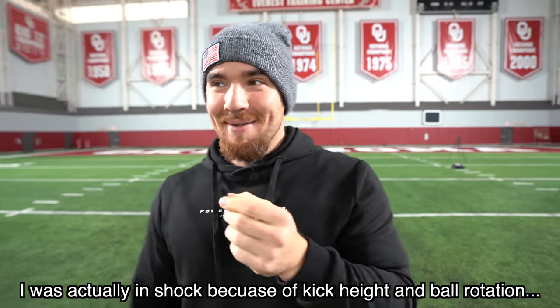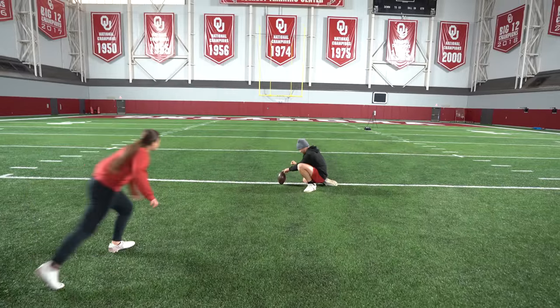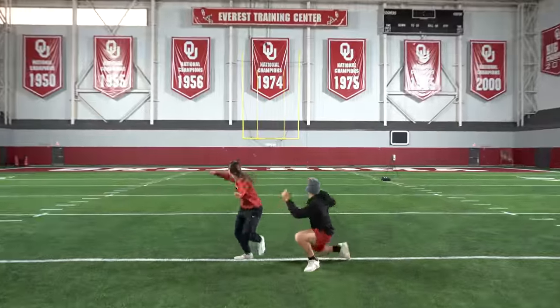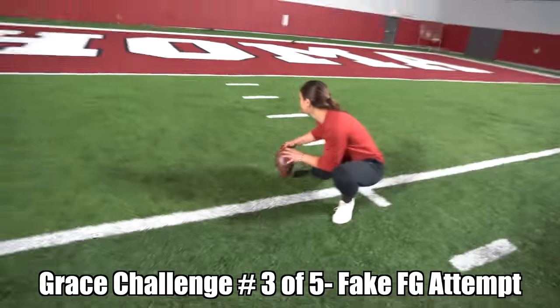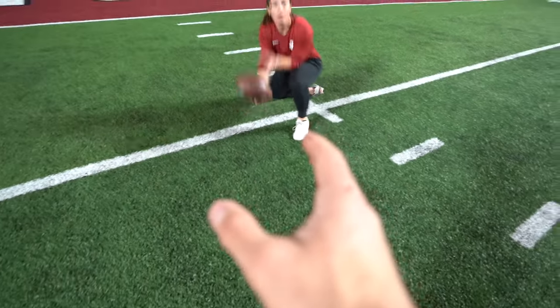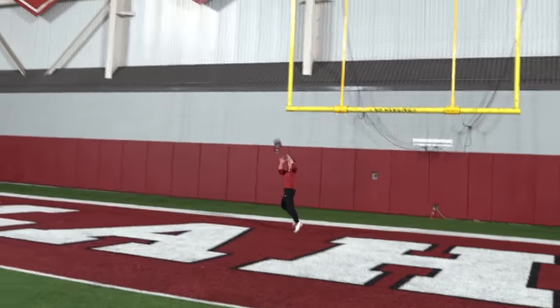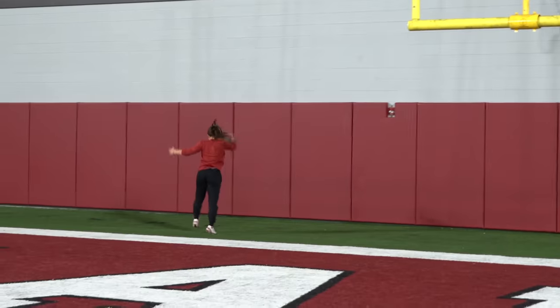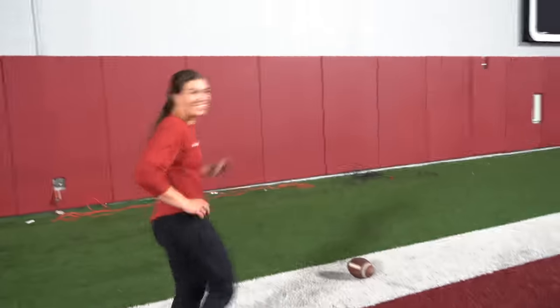What was that — good rotation! That was a perfect rotation, halfway up the uprights. It's a fake field goal — win the game! Pretend like you're gonna hold it and flick it up to me. The kicker set — it's a fake — can the holder score the touchdown? Boom! She does it! Way to go Grace — touchdown! That's her celebration signature.